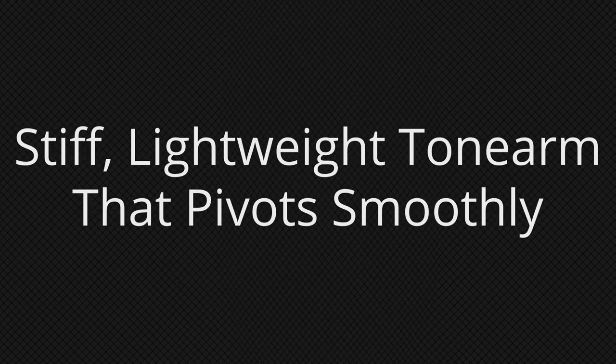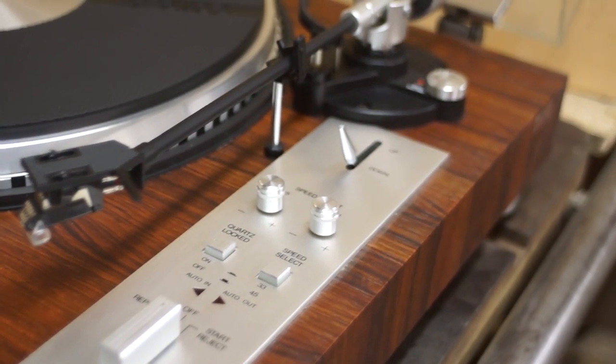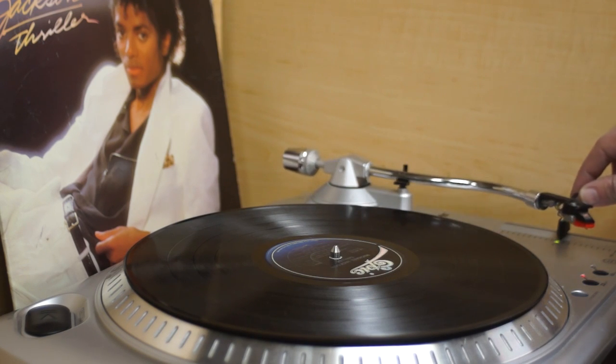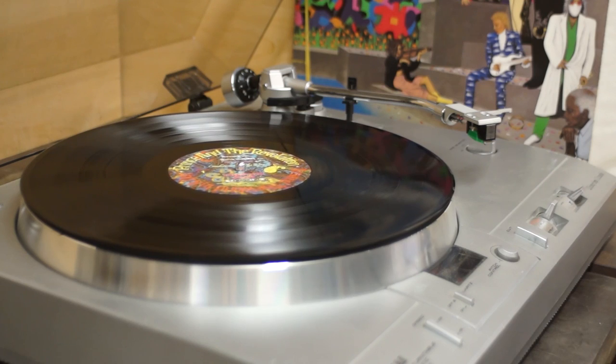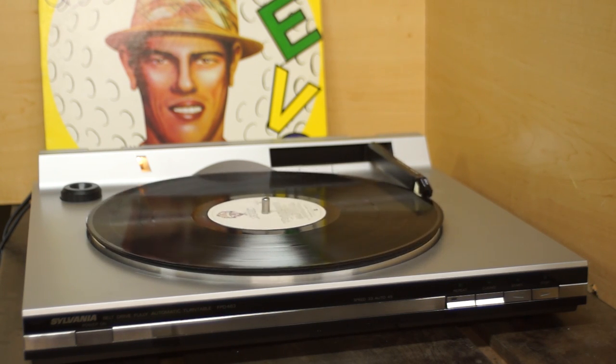Number three: a stiff but lightweight tone arm that can pivot smoothly. Tone arms can be made from lightweight materials including exotic stuff like titanium, ceramic, or carbon fiber. For beginner turntables, the most common type you'll come across is aluminum — it's lightweight, inexpensive, and strong. Tone arms can also come in different shapes and lengths; the most common shapes are straight tubes and S-shapes. Most turntables have a tone arm that is fixed on one end while the other end swings out over the record. Some turntables may include instructions for how to lubricate the pivot; others might have a sealed system.